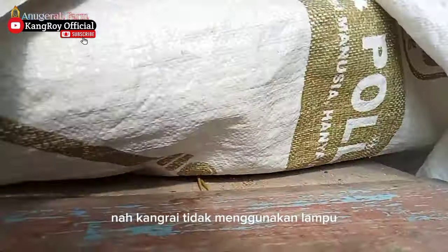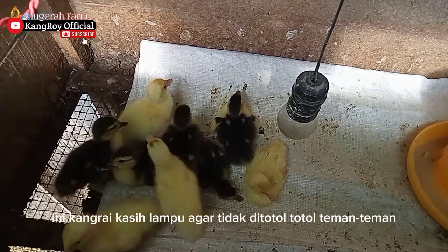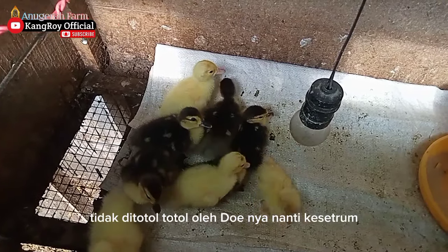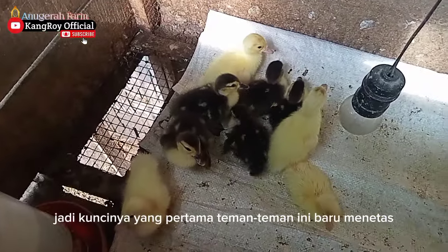Kang Roy tidak menggunakan lampu. Nah, Kang Roy kasih lampu agar DOE tidak kesetrum. Jadi ini tidak Kang Roy hidupkan lampunya. Jadi kuncinya adalah sebagai berikut.